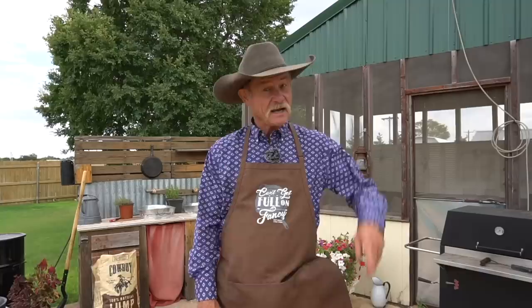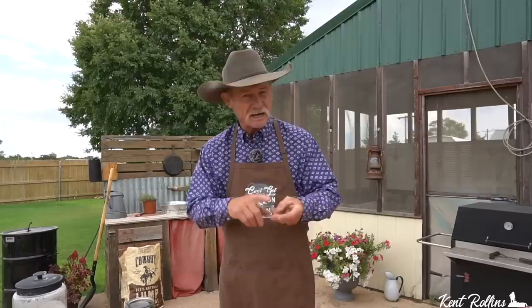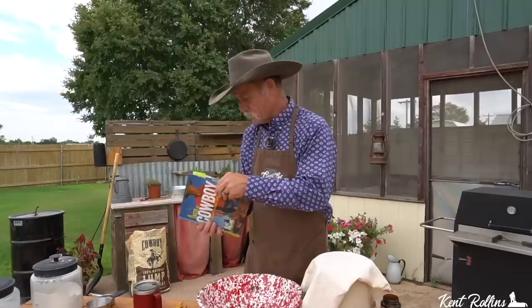Thank y'all for stopping by the backyard. If you're a first-time viewer just now finding this channel, welcome — let me give you a big ol' hug. And for all of our regular viewers who've been waiting for these videos on Wednesday, hey, we're just so proud to have each and every one of you. Sourdough cinnamon roll — make you want to get that roll, it does. Did you know that in our first book, A Taste of Cowboy, there are a lot of great recipes with sourdough in it, including sourdough cinnamon roll?